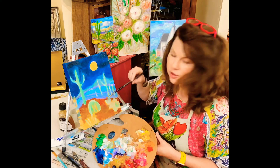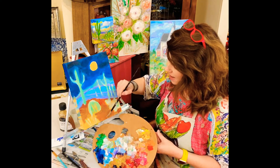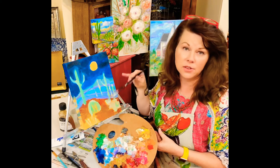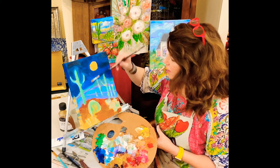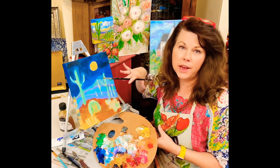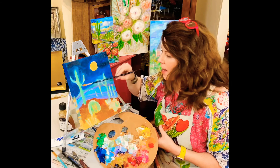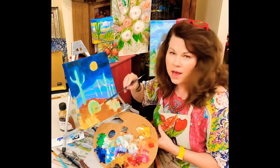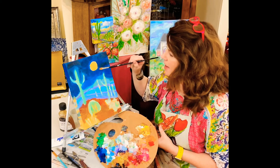I'm just going to scrub this in — this is like my second and third layer right here. It's going to have lots of layers. Then I'm going to go back and layer in my cactus all over again with lots of different colors: a light, medium, and dark green, and light, medium, and dark yellow and golden colors across the bottom. Then I'll come back in and do my moon.